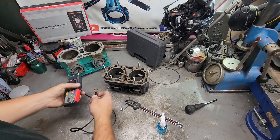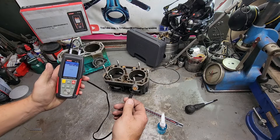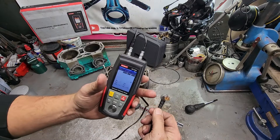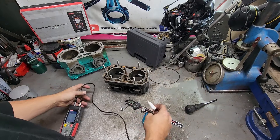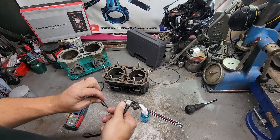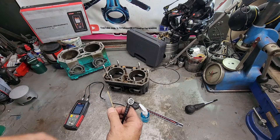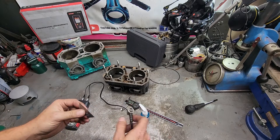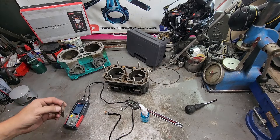Basically what this does is it ultrasonically checks thickness. It uses this probe, and you put basically ultrasonic jelly on it — you can also use cooking oil, stuff like that — and it can measure the thickness. What I have found with these in general is they're accurate within around 5 thousandths, something like that, which for the most part is more than good enough for what we're doing.